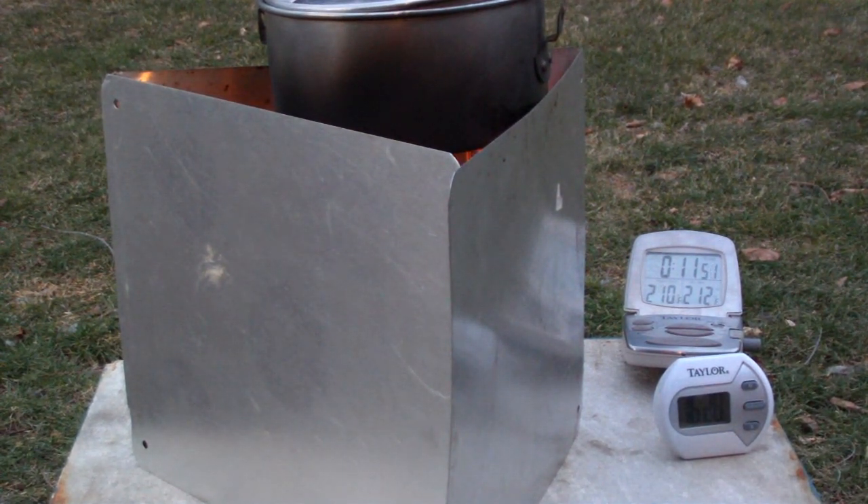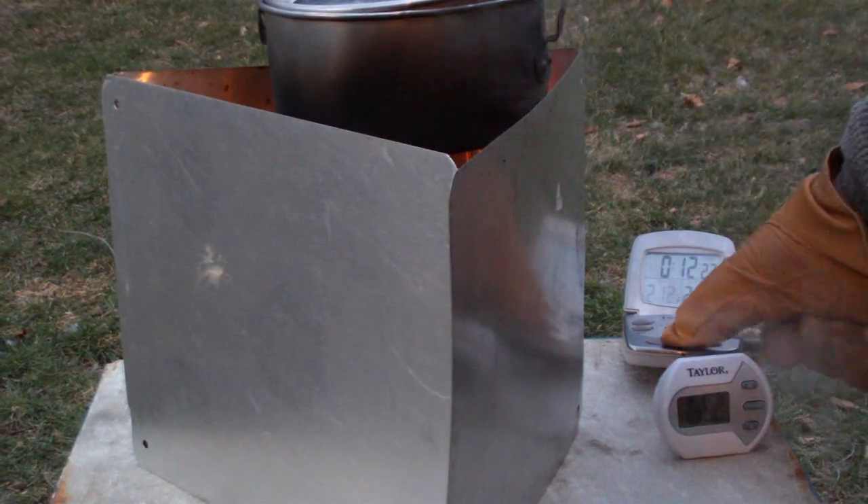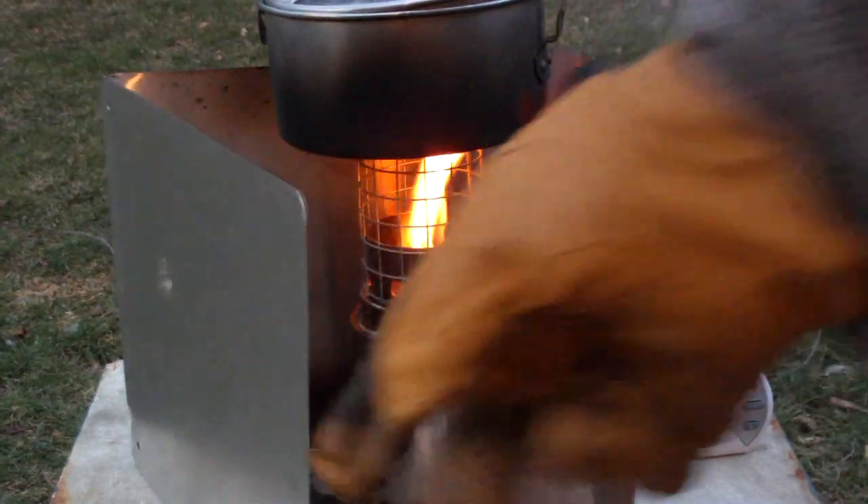There we are at 210. There we are at 211. 212 at 12 minutes and 17 seconds. Not bad, not shabby.